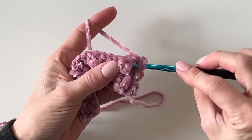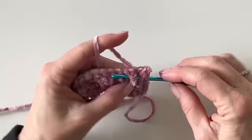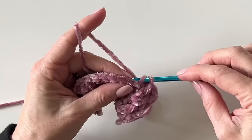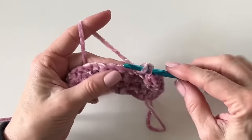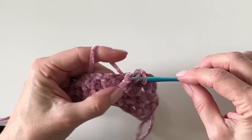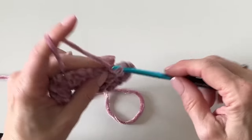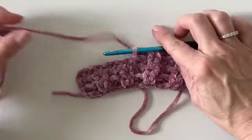Let's start with front post double crochet and back post double crochet. You just always want the post stitches to be popping out in the same direction as the previous rows. So after you work a row of the ribbing, you go back and work another row of the V-stitch. And that's it — you're good to go. This is a wonderful, relaxing, easy pattern that gives such beautiful results.